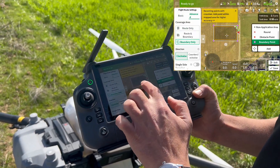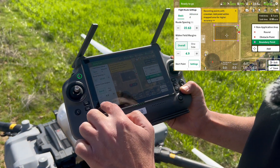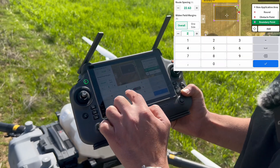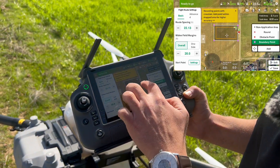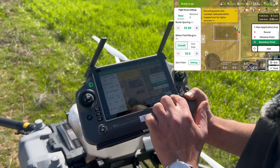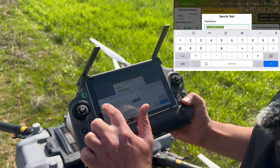Now you can see it has only one boundary. Go to Basic and select the distance from the edge. I'll put 10 — in this video we will have three routes. Then save it, Save As, name it 'one', and save.